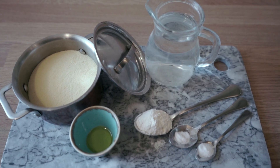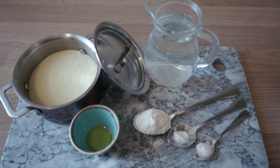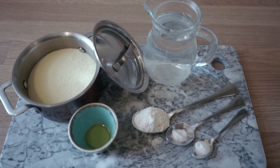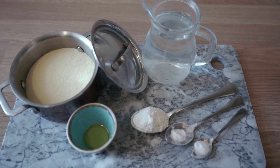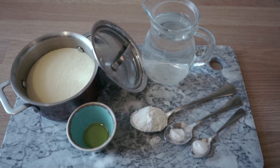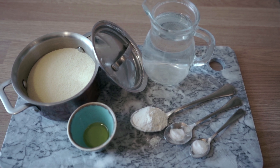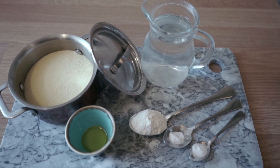Today's ingredients: we've got 150 grams of suji, which is semolina, one tablespoon of plain flour, one eighth of a teaspoon of baking soda, a quarter teaspoon of salt, and one teaspoon of oil. I'll also be using some water just to bind the dough together.